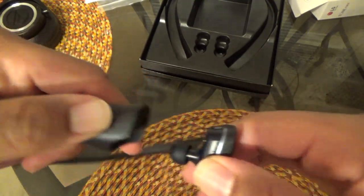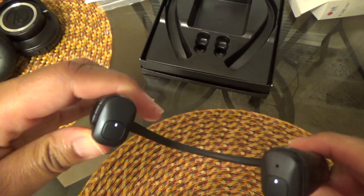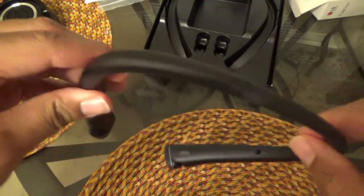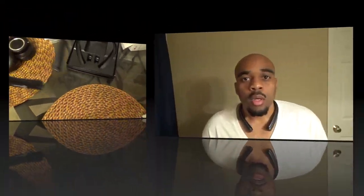To take one out, you just press the button and they pop out with no problem — real simple. Here's how they look on me with the neckband on. The neckband has a little weight to it and will flap up and down if you're jumping during exercise. Importantly, you don't need the neckband to use the earbuds — the earbuds pair independently from the neckband.